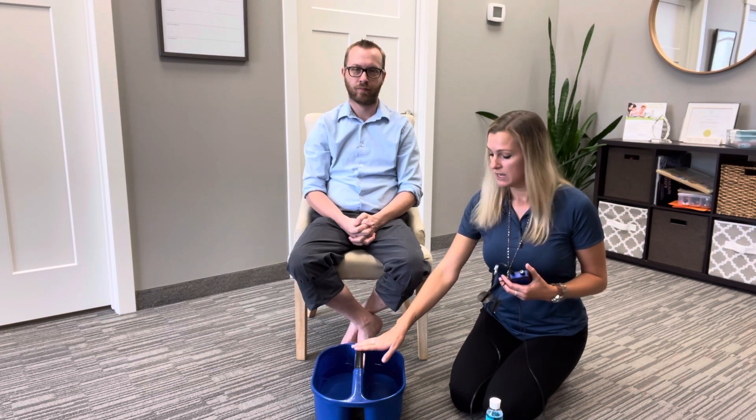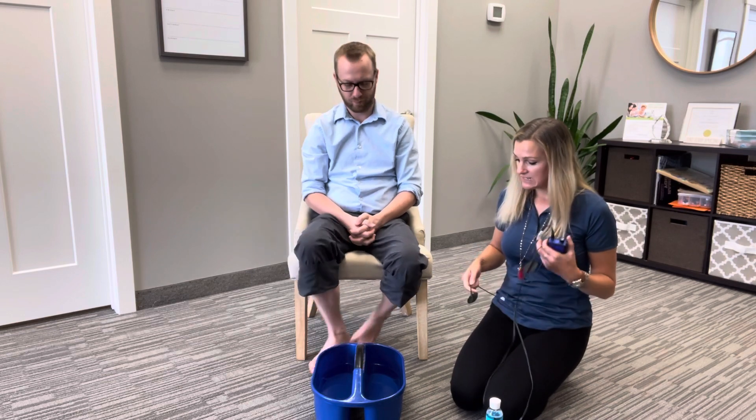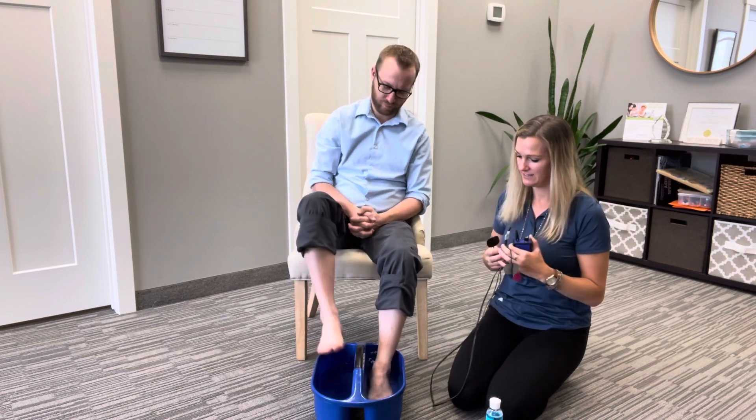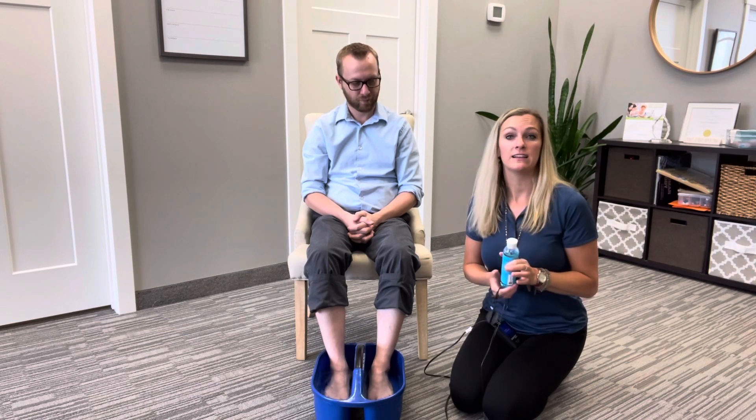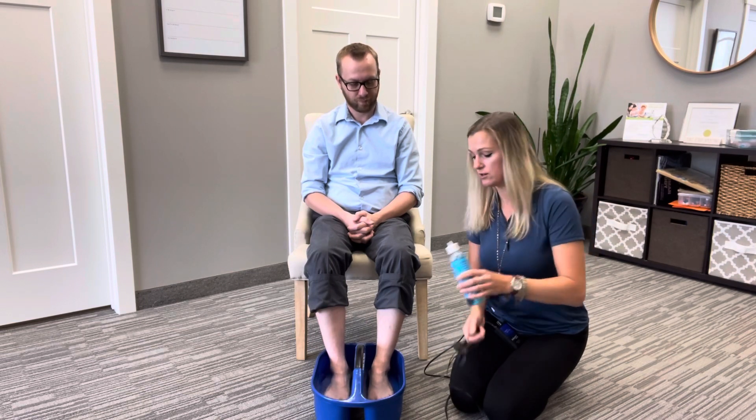This portion that we're going to show you today is for the foot neuropathy. Dr. Dan is going to put his feet in the water here. There is also a set of gloves that go with this to help treat the hands. So really easy to use — all you have to do is fill it up with warm water and Dr. Dan is going to put his feet in there. Then we add a little splash of an electrolyte solution, which helps the electrical current conduct better.